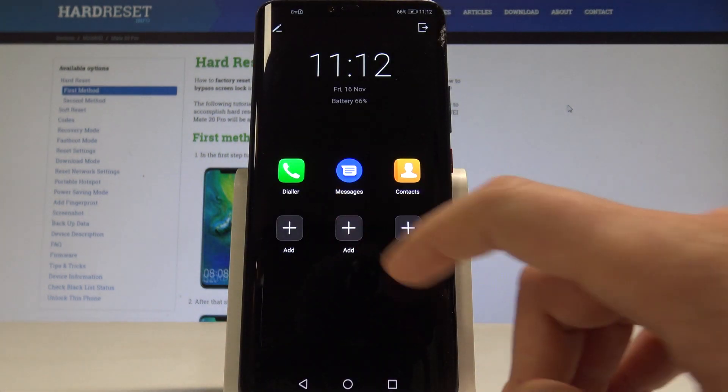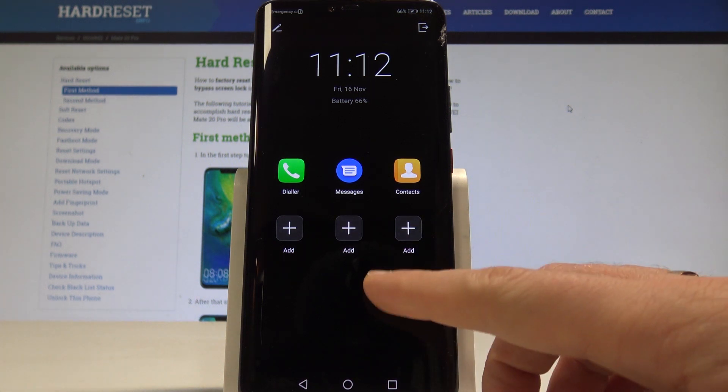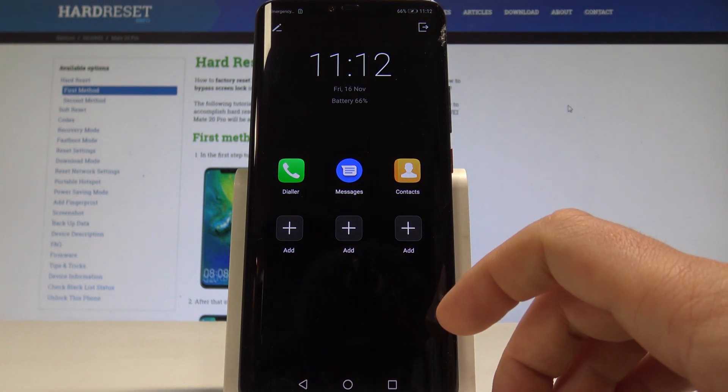In this mode you can only use the following apps: Dialer, Messages, and Contacts. You can of course customize this mode by adding some other apps.